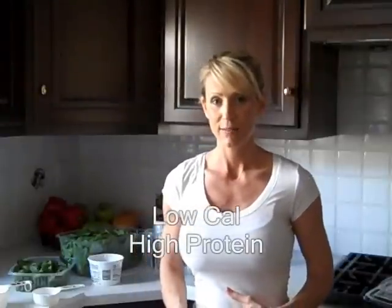Believe it or not, yes, you can whip this up in a food processor. I'm going to be using my Magic Bullet. All you need is a cup of cottage cheese, a half cup basil, and a cup of spinach. Throw in your own spices if you like — I've got some fresh cracked pepper and salt. We're going to whip this up.